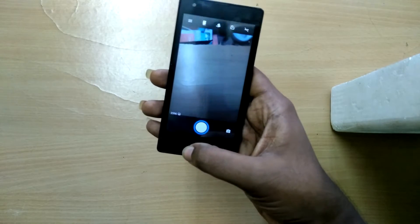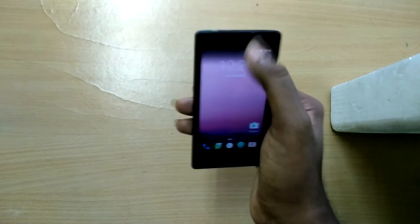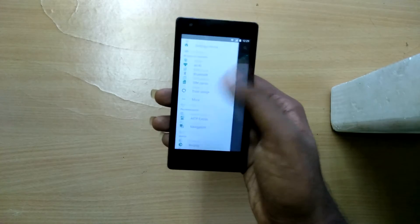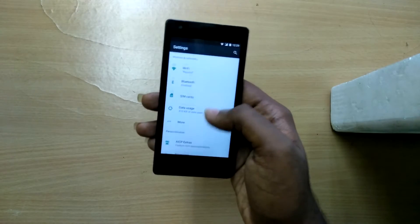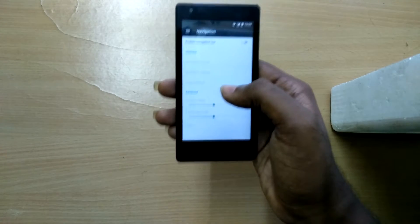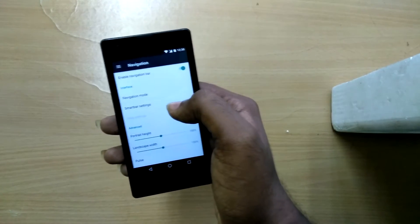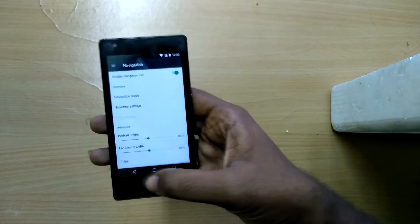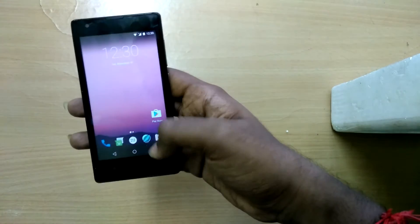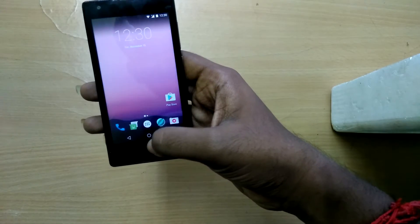First of all, in order to install a custom ROM you need to have a custom recovery installed on your device. I have left the latest TWRP recovery link in the description below. Moving on, we need to flash three zip files: the MIUI latest firmware zip file, the ROM Android 7.0 Nougat ROM zip file, and the GAPs zip file.